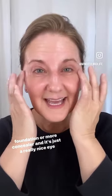It's just a really nice eye cream — you should check it out.